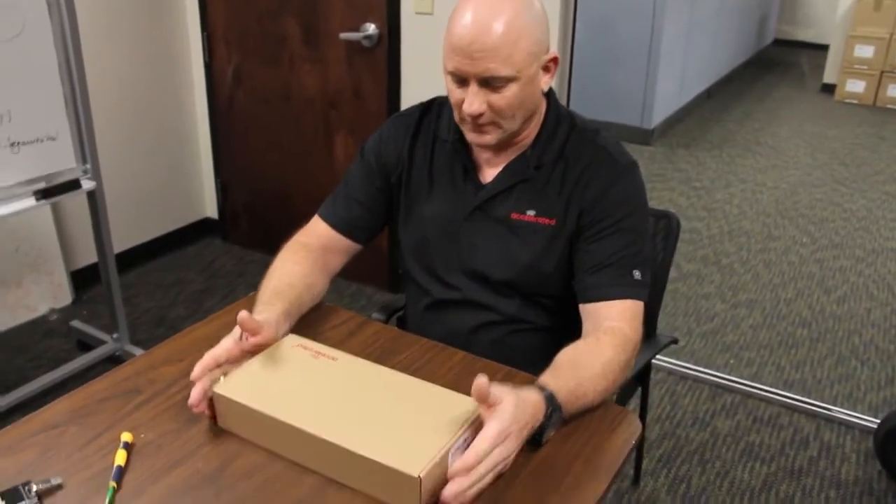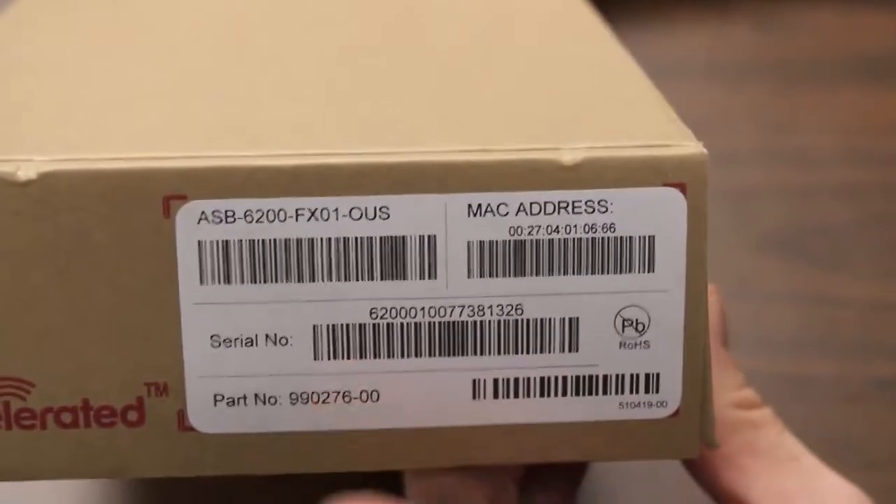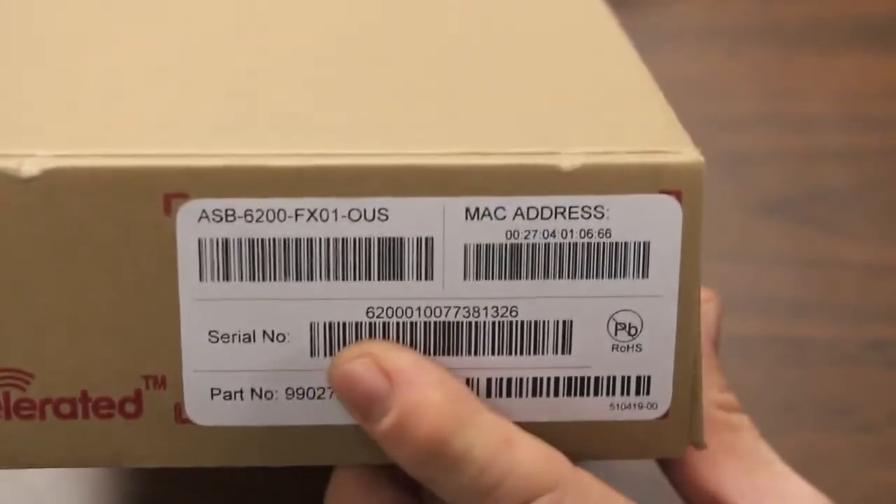Let's start by unboxing the unit. If you look at the box, you'll notice we've got serial number, MAC address, everything associated with the device, and also barcodes for ease of tracking.